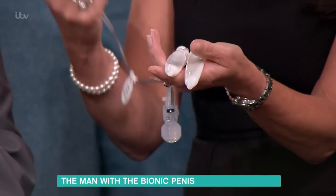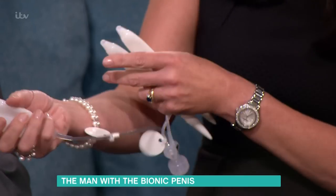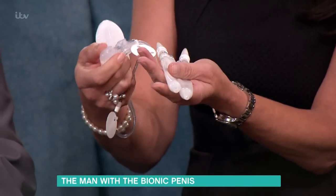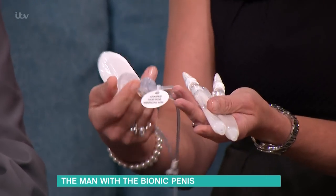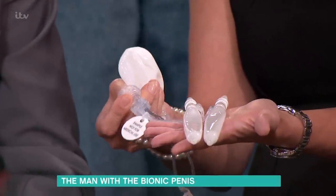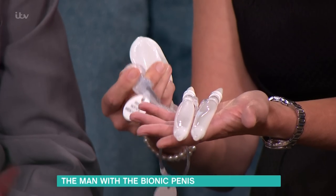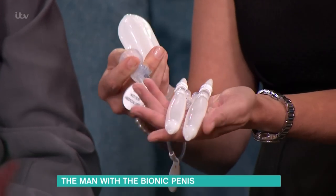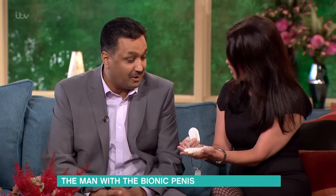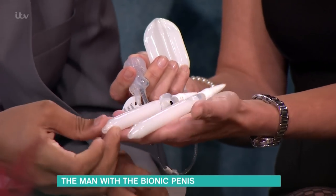That's the reservoir, and it sits underneath the skin in his abdomen. These chambers lie in the penis, which has been reconstructed from skin in his forearm. This little part sits next to the testicle in the scrotal sack — Mo can just push that, press it a few times, and water from the reservoir goes down the tube. It really does become very firm — you can see it's quite solid.